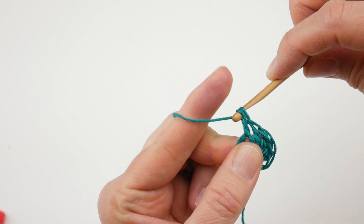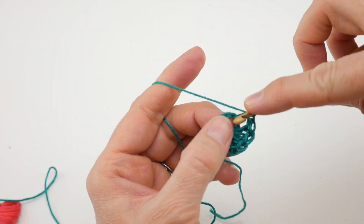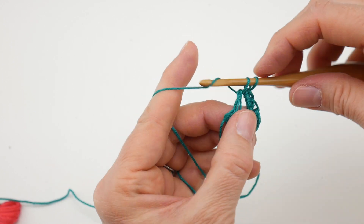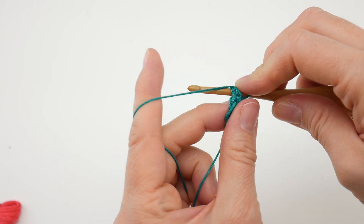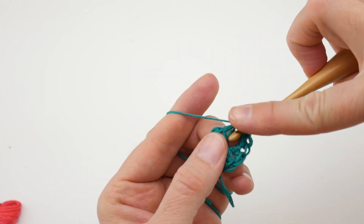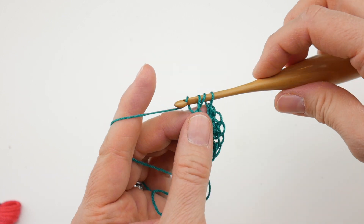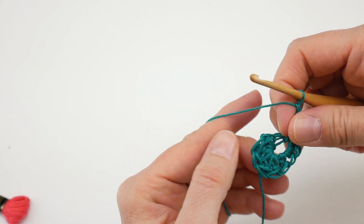Now we're going to work up the side of our leaf by working four single crochets. Into the center of the ring: insert the hook, bring up a loop, wrap yarn around hook, bring it through both loops — that's one, two, three, holding that tail along the edge, and four. Now we're going to come up to the top and work that point with a treble crochet. To do a treble crochet: wrap yarn around hook two times, insert into the center of the ring — you'll have four loops on the hook — wrap yarn around hook, bring it through the first two loops, wrap yarn around hook, bring it through the next two loops, wrap yarn around hook, bring it through the last two loops. Now we have our leaf point.